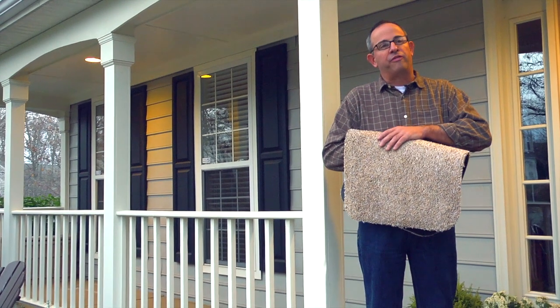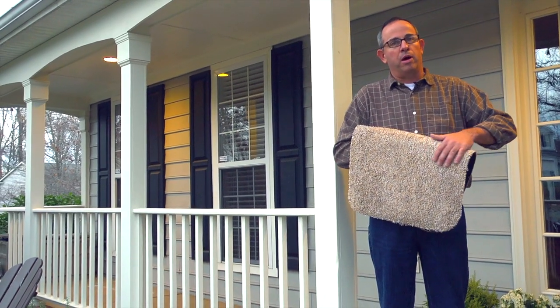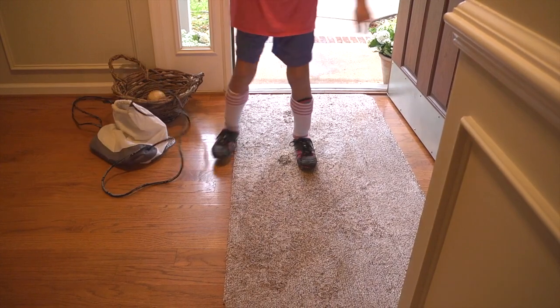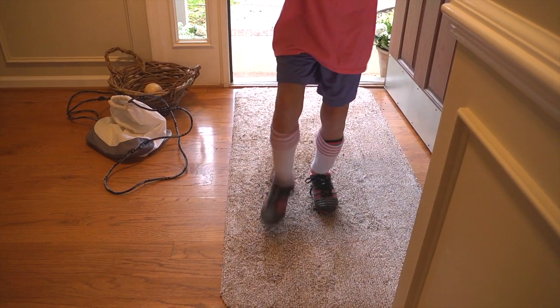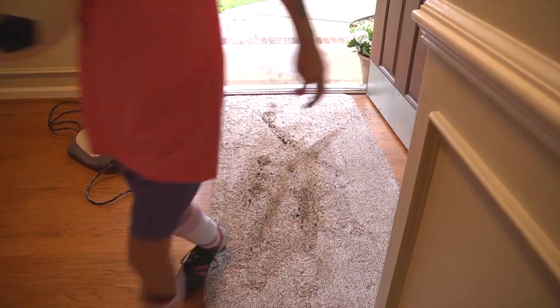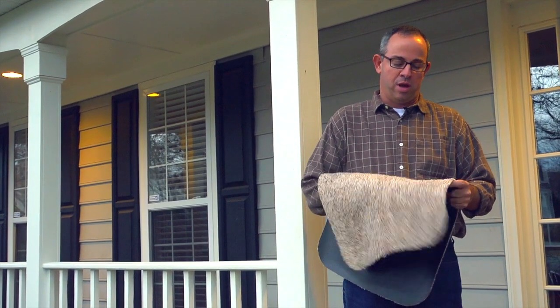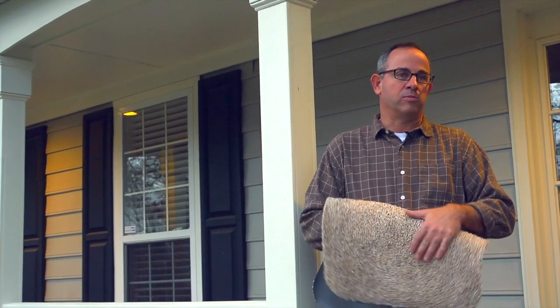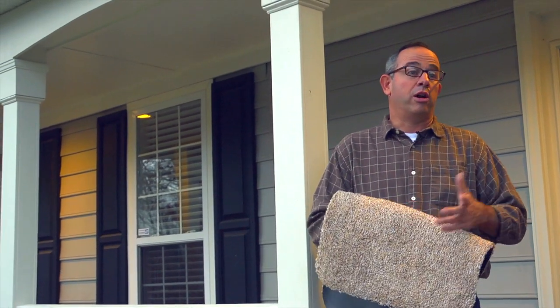With the fibers on the mud rug, as they untwist, the fibers get up inside the soles of shoes. That's part of the way it brushes debris away as you're walking in on the soles of your shoes. That'll come out, and it's part of the beauty of the rug in terms of how it attracts and traps dirt.